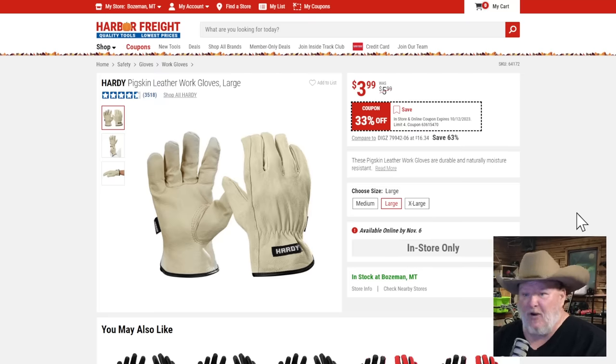The Hardy gloves — I can't say enough about them. I've become a complete convert. I used mechanics gloves for years, but every time I grab a pair of Hardy gloves I'm like, wow, these are actually pretty decent for four bucks. Pigskin leather work gloves, 33% off — that's a buy-it-now price.